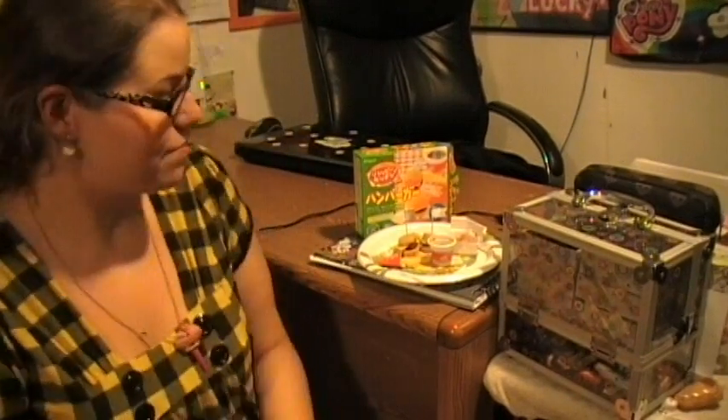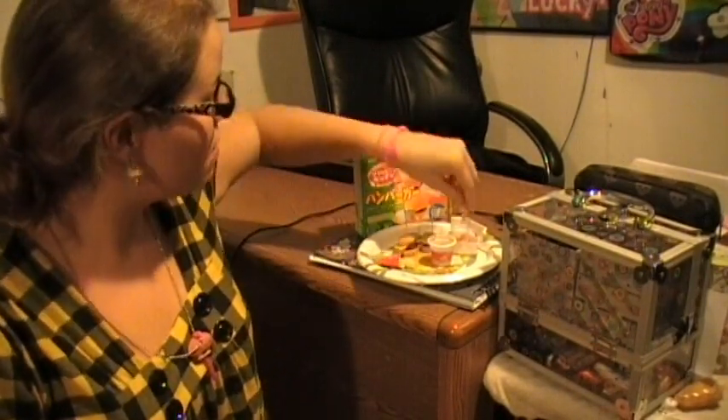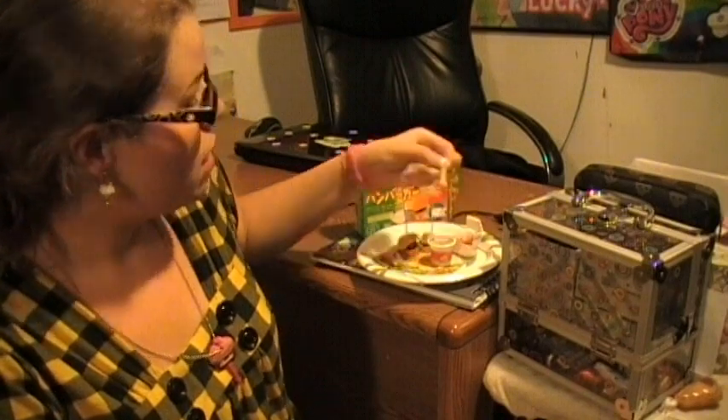So now I'm going to try it. All right, let's start with the fries. I definitely cooked them a little too long, but they do smell and taste like potato, so that's good.